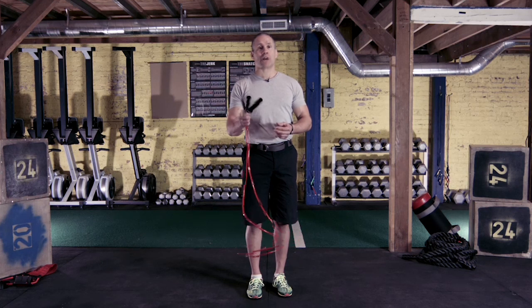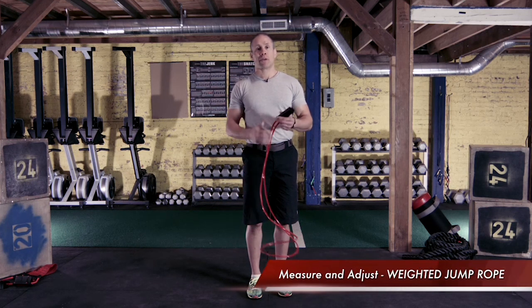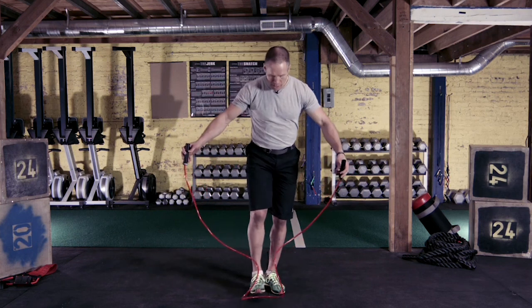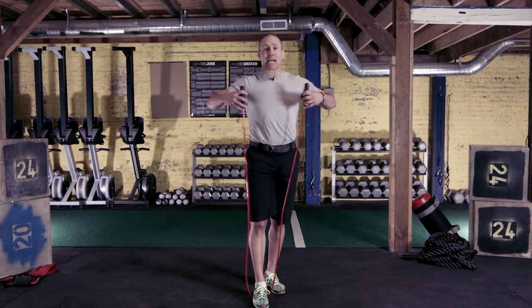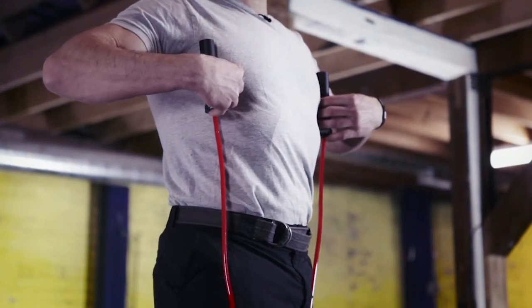Now I'm going to show you how to measure and then adjust your Lifeline weighted speed rope. How you measure it is you put one foot right in the middle of the rope, center it, and then the tops of the handle should come within an inch above or an inch below of your armpits.